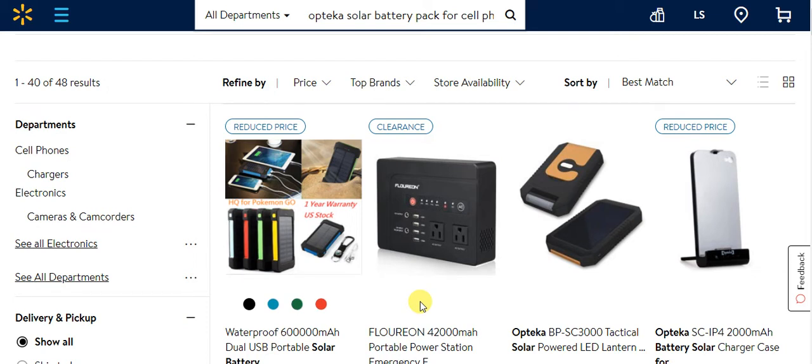Hey to my YouTube subscribers, new subscribers, YouTube viewers, and Twitter followers. Today we're talking about solar battery packs to charge cell phones, iPads, and things like that. I do have one myself. I bought it online from Walmart.com, and that's where we're at right now — on a webpage from Walmart.com to show you the different solar battery packs available.